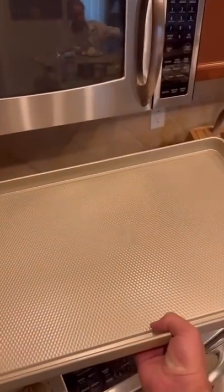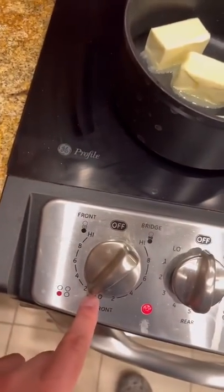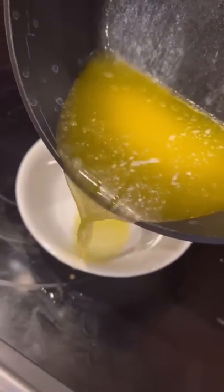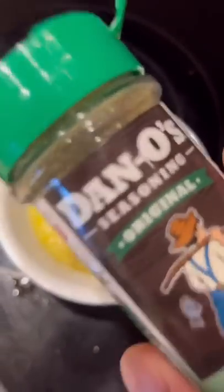One giant baking pan in the house and it just so happens it fits on top perfectly. We've got three little half sticks of butter, and we're just gonna put it on a real low temperature. We'll pour off the top part and leave the fat in the pan — now we make the best drawn butter you ever had.